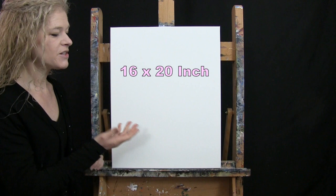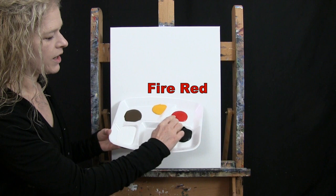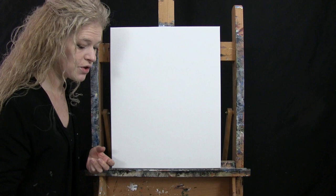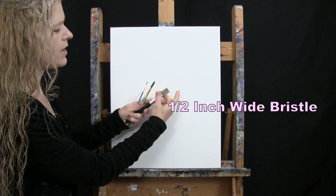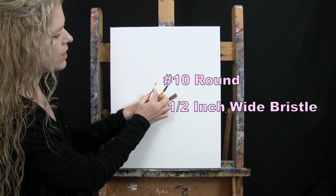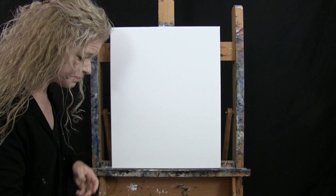For my materials today, I'm going to be using a stretched and primed 16 by 20 inch canvas. You can certainly switch up the size. For my paint I'm using acrylic paint. My colors are Titanium White, Mars Black, Fire Red, Deep Yellow, and Burnt Umber which I'll call Brown. For my tools I have a white piece of chalk for drawing, a half inch wide flat bristle brush, a number 10 round synthetic brush, and a number 1 round synthetic brush. I'll refer to these as large, medium, and small.